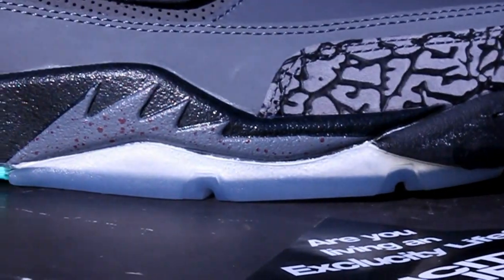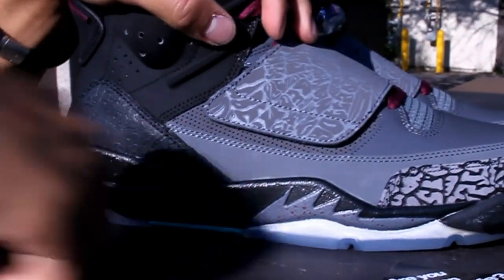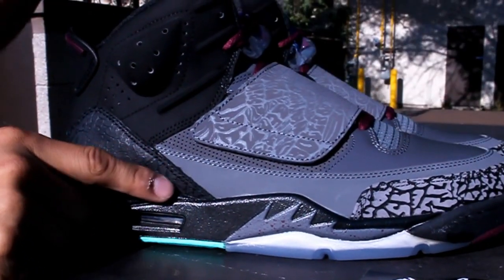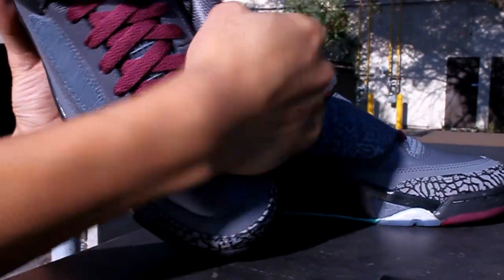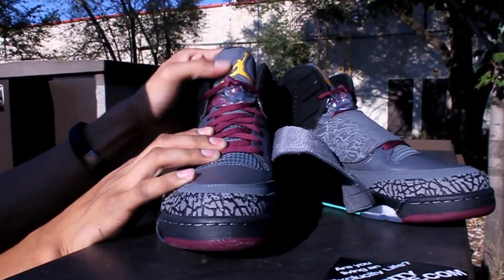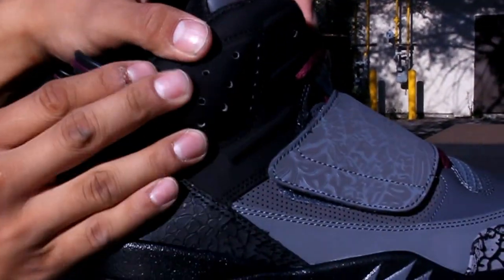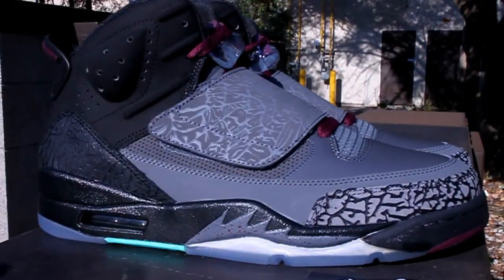So you got the whole upper of the shoe. For those that don't know, the Son of Mars is a mix of Jordans — you got your Jordan 5 bottom with the icy sole, your Jordan 3 cement print on the front and in the back along with the mudguard, your Jordan 20 strap right over here, your Jordan 4 grid on the tongue, followed by the reflective 3M Jordan 5 tongue along with the lace lock, and your Jordan 6 upper along with the heel tab.